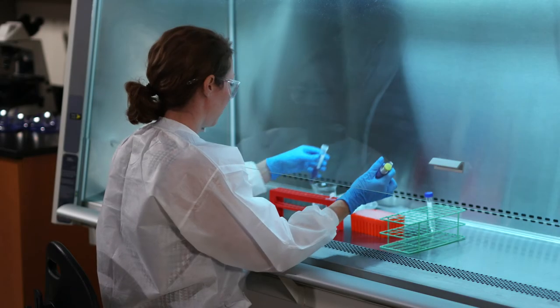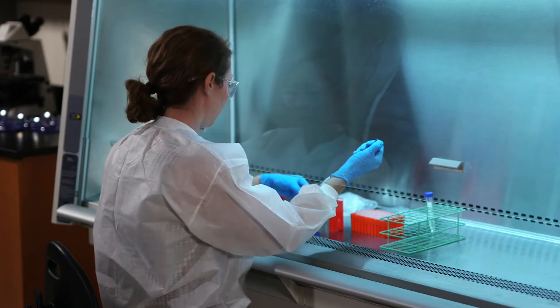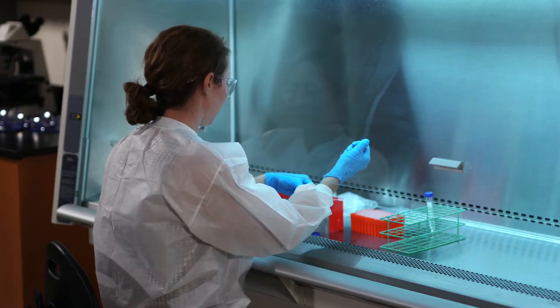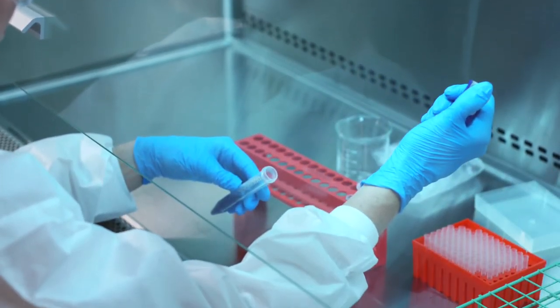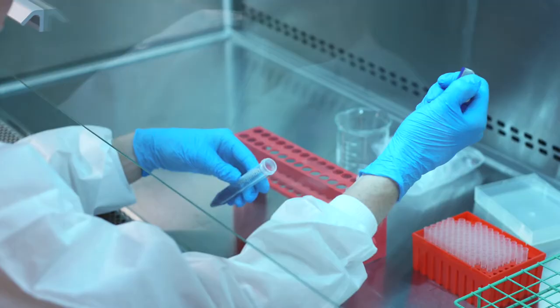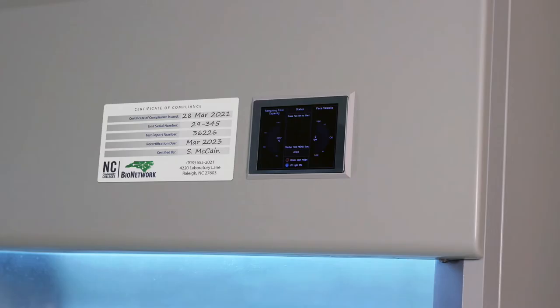A biological safety cabinet is used for working with infectious bacterial agents. The air flows through a HEPA filter to create a clean working environment, so it protects you, but also protects your work from contamination. This tag lets us know that the cabinet has been inspected and certified.